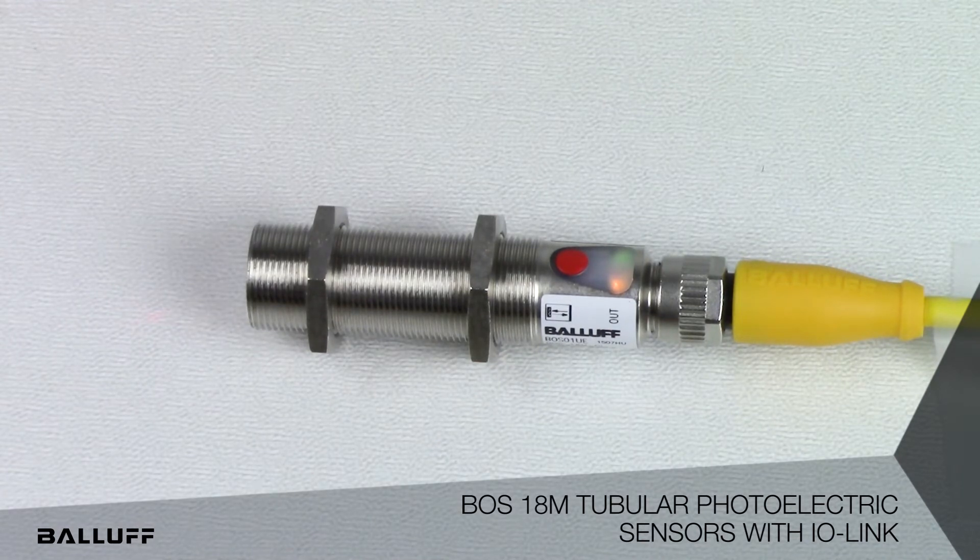Two ways to configure the sensing range through IO-Link include standard or dynamic teach functionalities. The tubular sensors have multiple output modes including single point with normal hysteresis, window mode with hysteresis, and two point sensing modes with more control of the switching hysteresis. There is also the ability to separately adjust the sensor's hysteresis.